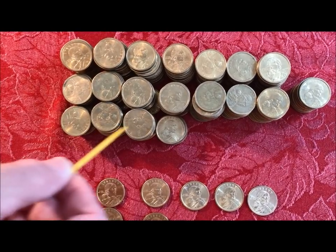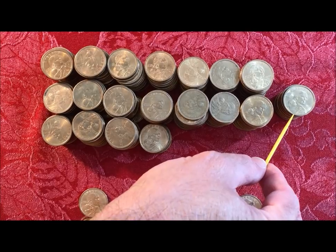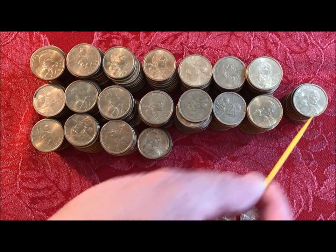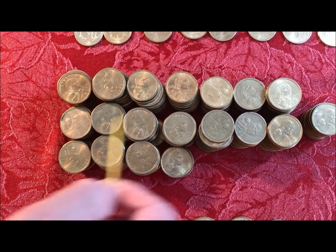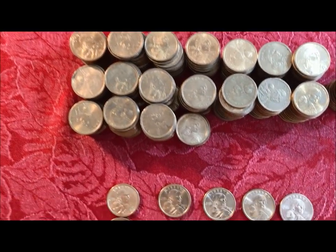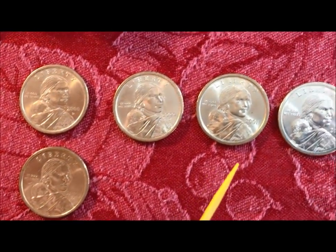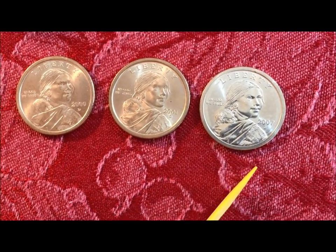We're not keeping any of these P's — those are D's in that one little pile. So you can see in our area the difference between the ratio of P to Denver mints. On the West Coast you might wind up having the opposite, where it's all D's and P's are rare. These are the ones we're keeping: some 2000 P's, 2000 D's, a 2001 D, and a 2007 D.